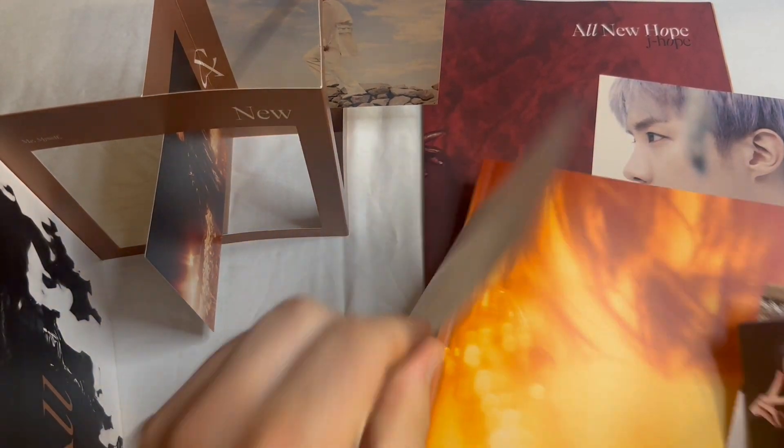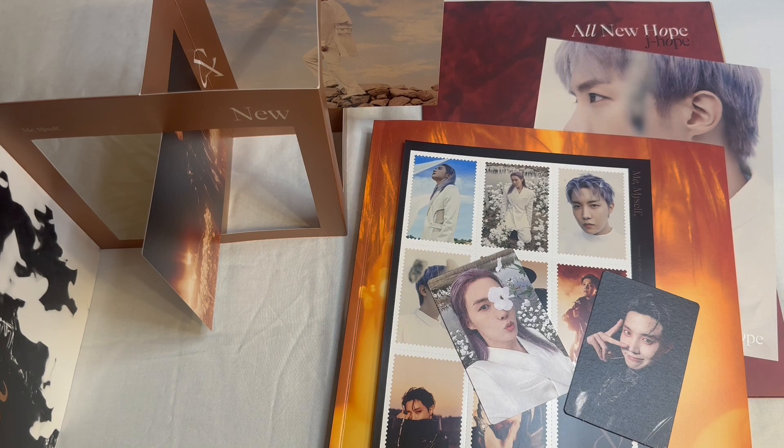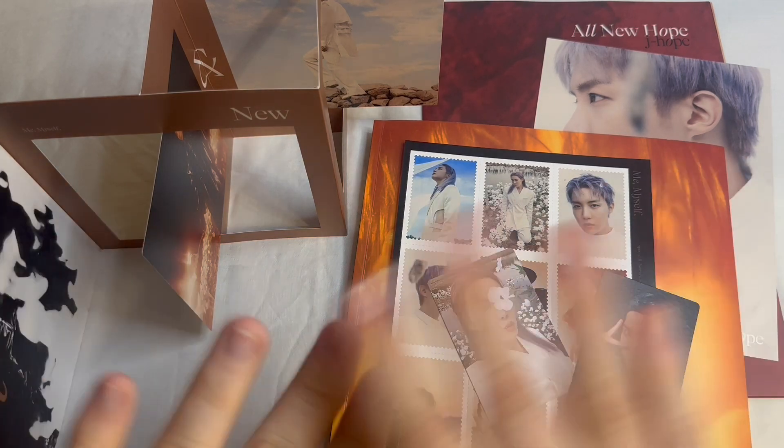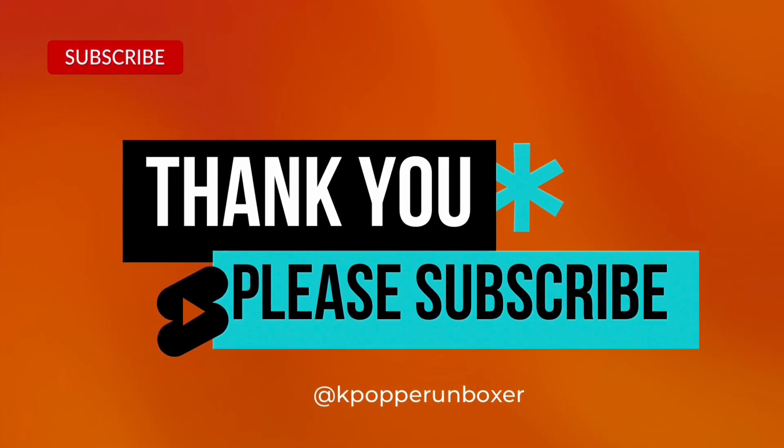So that is everything for Hobie's — J-Hope's — photofolio. I can speak today, I promise. So if you do me a favor, please like this video and subscribe to get notifications on the next videos in this mini-series. Our next video will be Jimin, and I heard he has some wings, so please subscribe and look forward to that. And as always, take care of each other. Bye!